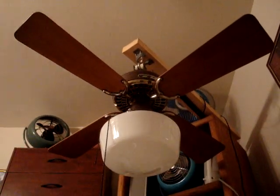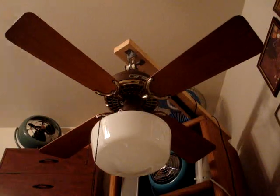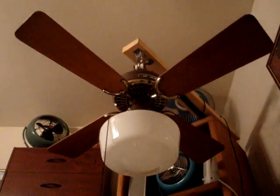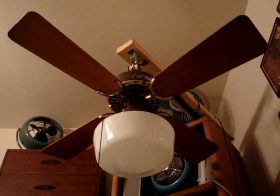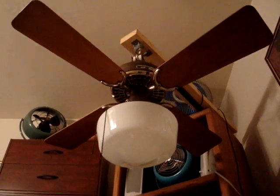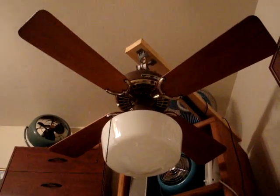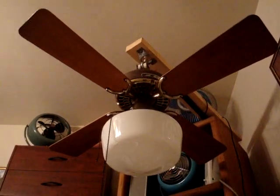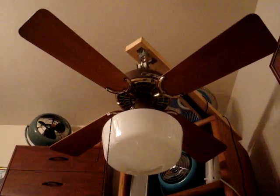So I probably could have gotten away with taking that fan. Anyway, I got this one. That schoolhouse shade on there is not going to stay — I'll get a round globe for it. I just don't have one that'll fit on the light kit this fan came with at the moment, so I put that on.